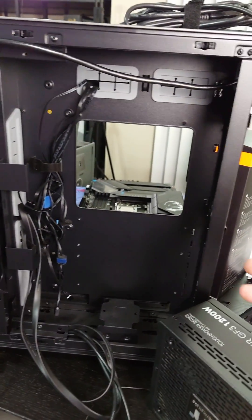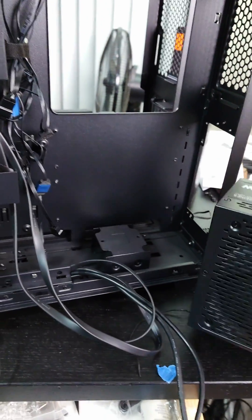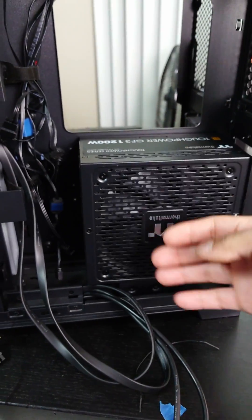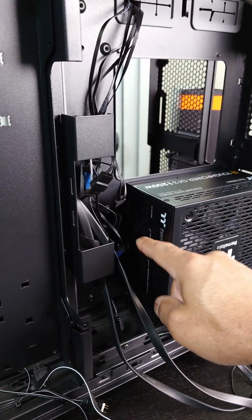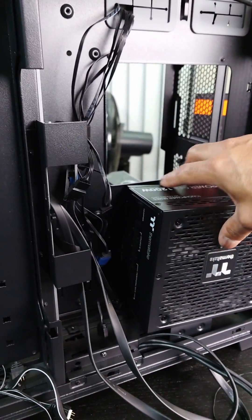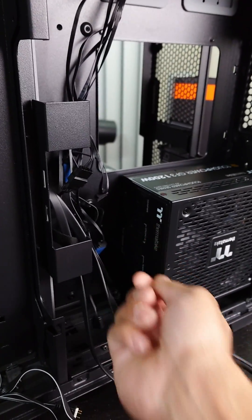The O11 Dynamic Evo gives us two spots — we can put the power supply unit right here or down here. We're actually going to put it down here because the fan is going to be on this side and we have all the ports right here, so we'll plug in everything we need first and then screw it in, since there's not a lot of space there.